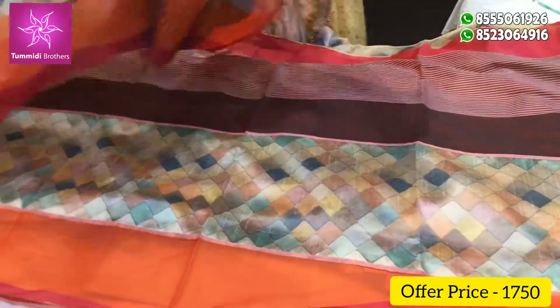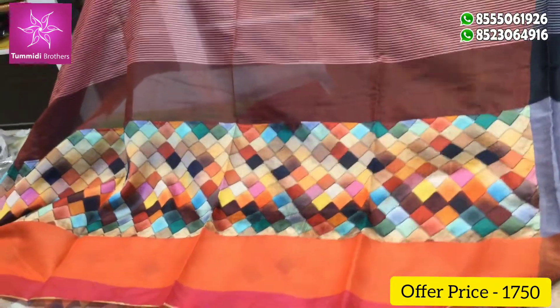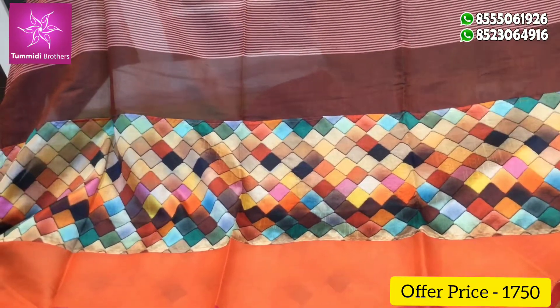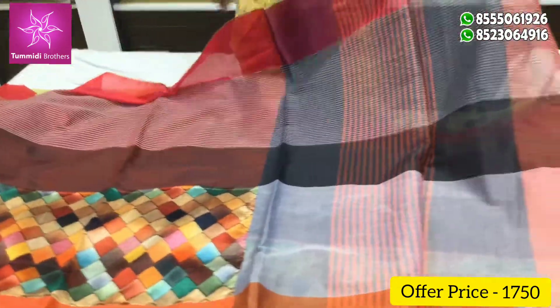This color combination is orange, coffee, and white. This is a digital print. This is a text design.